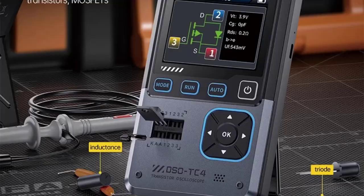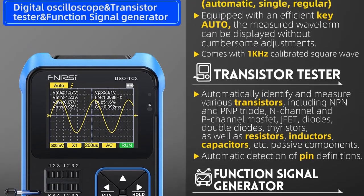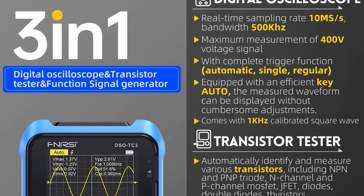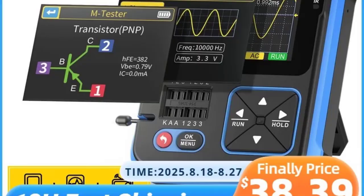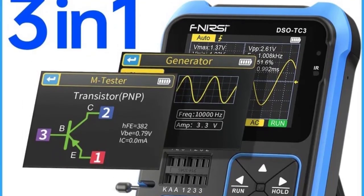It is portable and battery-powered. The FNRC DSO-TC3 is a compact, portable 3-in-1 digital oscilloscope, transistor tester, and multimeter designed for electronics hobbyists, engineers, and technicians. Here's a breakdown of its key features.